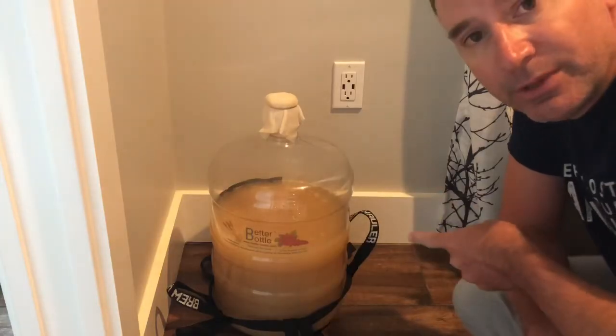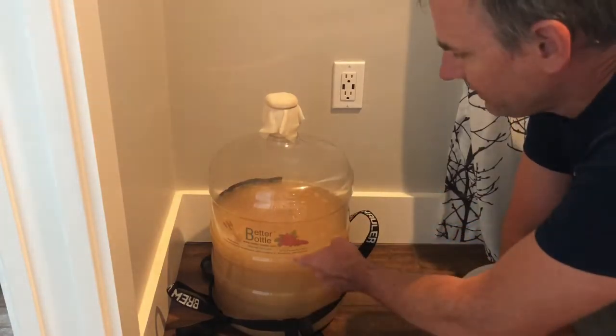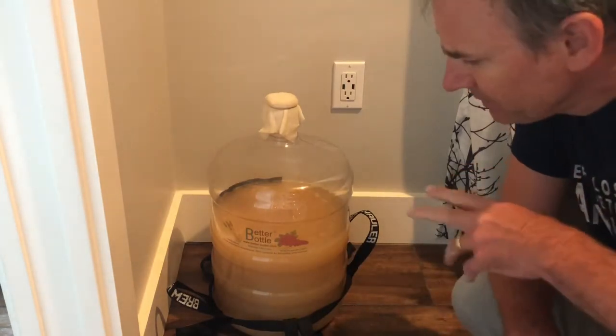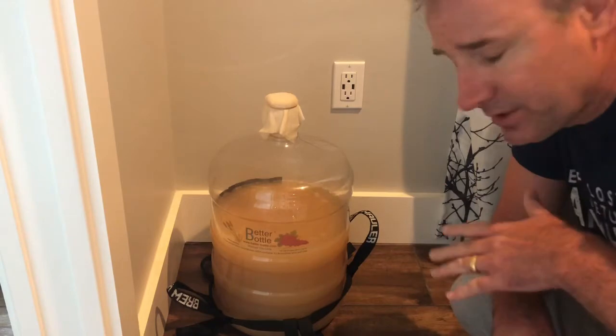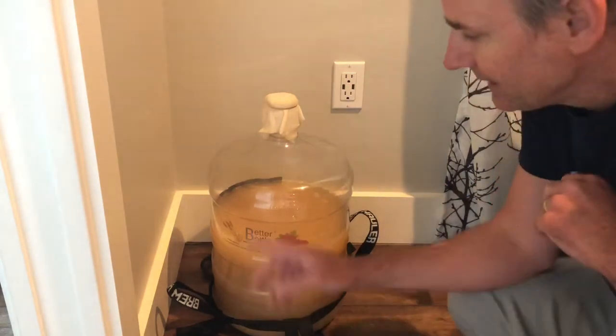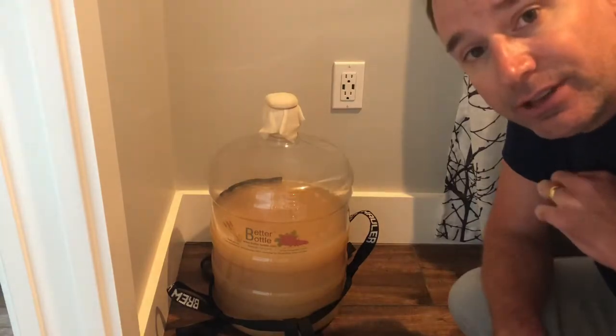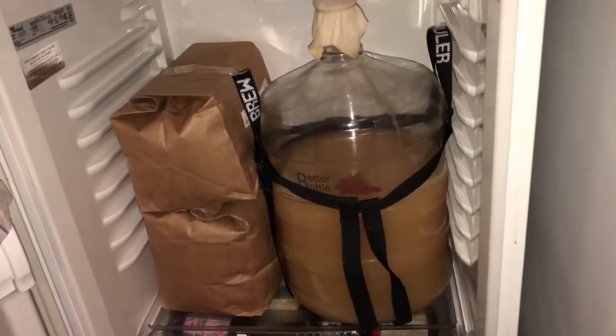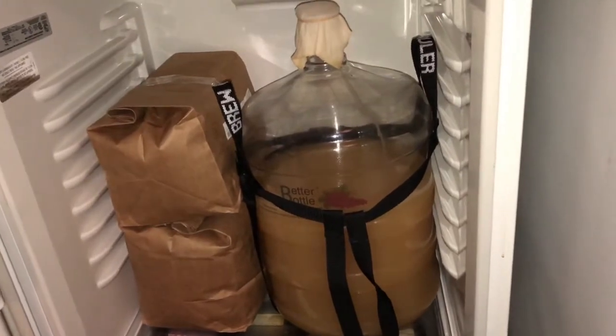You can see the fermentation has slowed to a crawl. There are very few bubbles left, and that's really because I just agitated it. I'm going to allow it to finish fermenting for the rest of the day, then cold crash it overnight, and then move on to the next step. I'll let it cool down and then a little bit later tonight I will go ahead and rack it over.